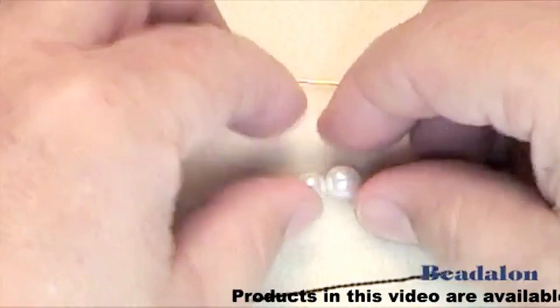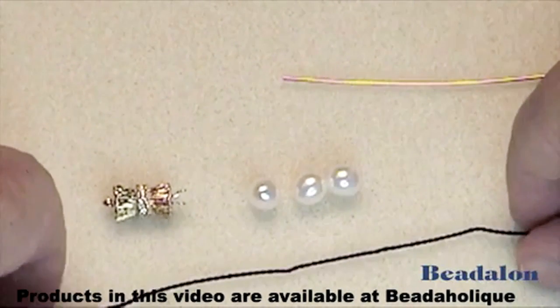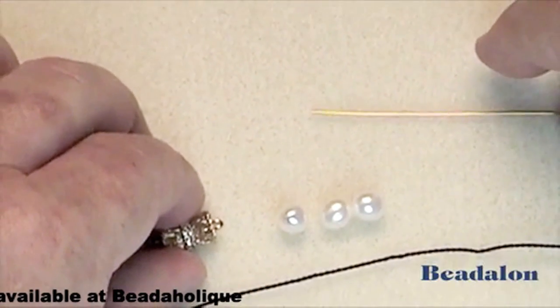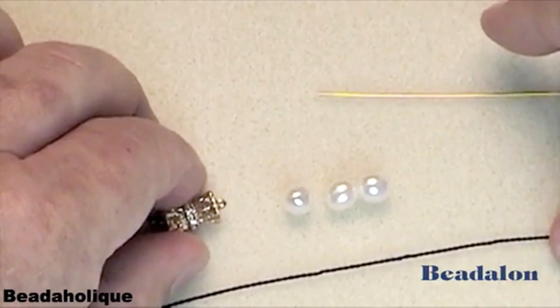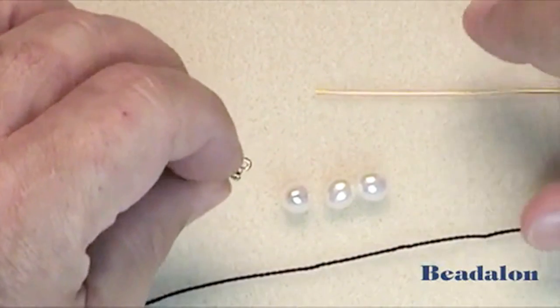The three pearls have been reamed enough for the silk to go through twice. We'll be using a clasp and French wire. The French wire will act as a shield on the silk, keeping the silk from wearing at the clasp.